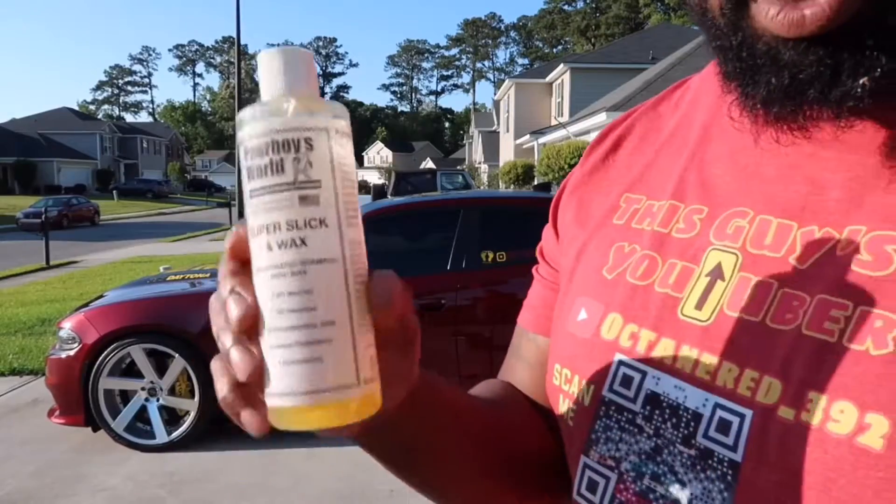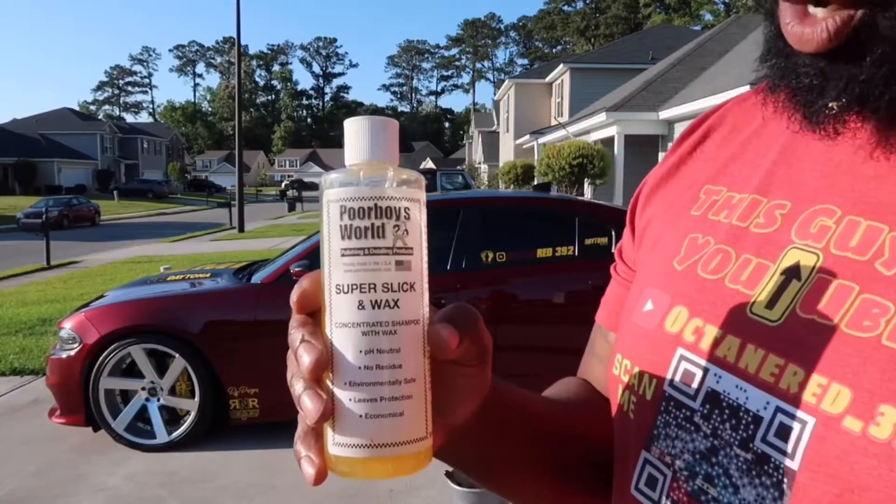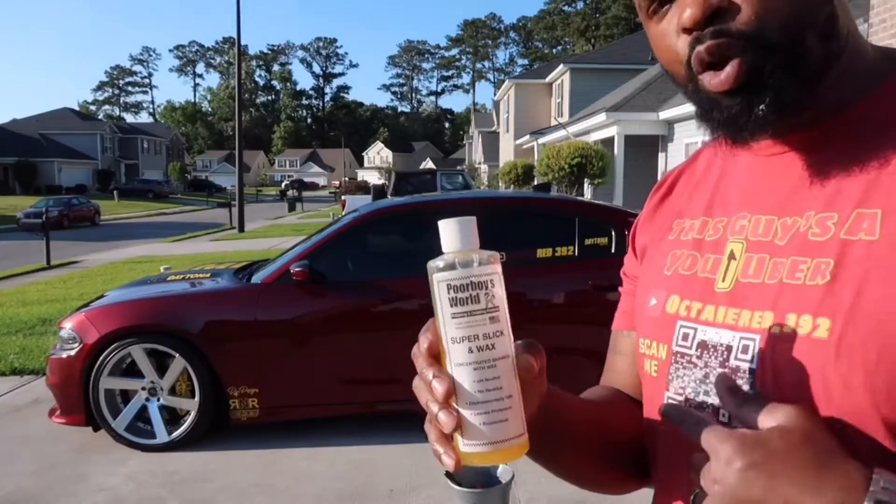This is what we're going to be washing the car with — Poor Boy's Super Slick and Wax. I'm going to speed this part up.